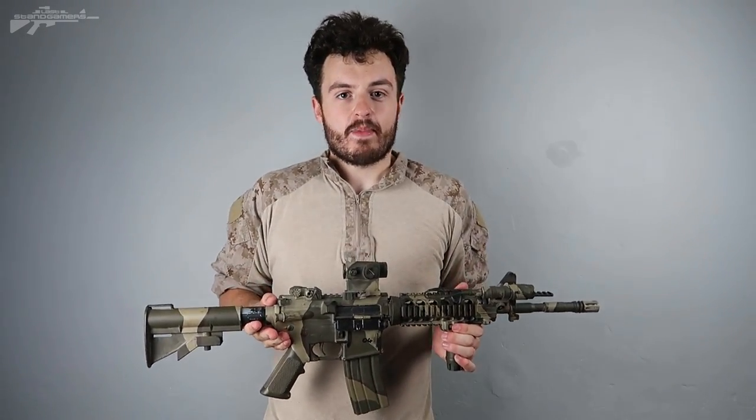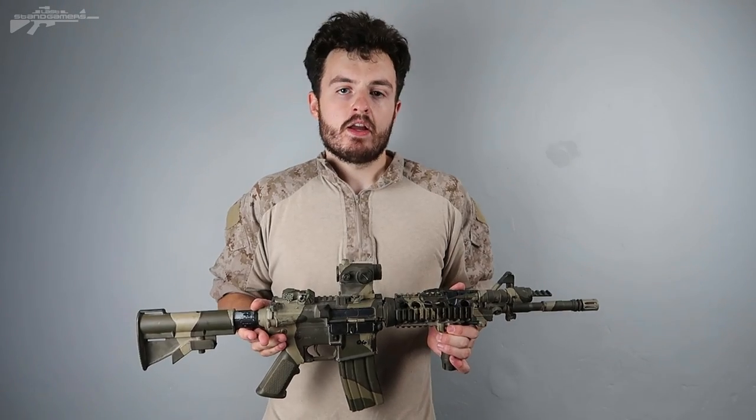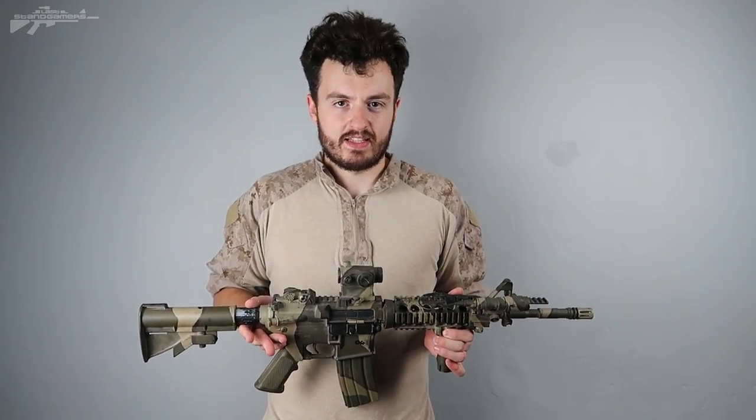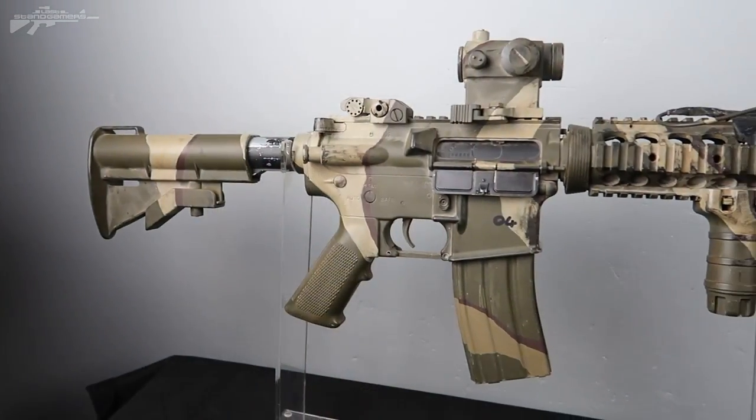Even though this weapon is currently a wall hanger in my room, I do think it is very competitive. That is how I set up my M4s. Any questions, drop them in the comments below and I'll try to get an answer to them. Anyway, thank you guys for watching and I'll see you next time.